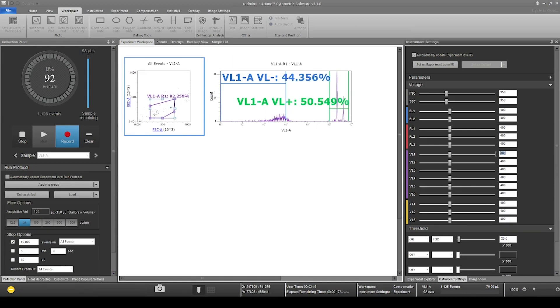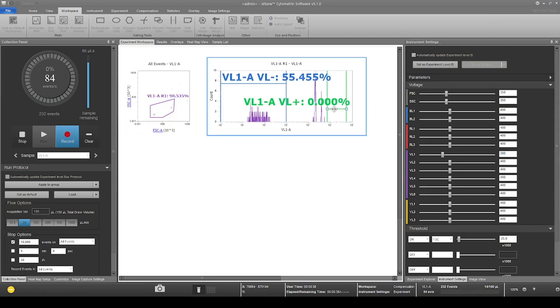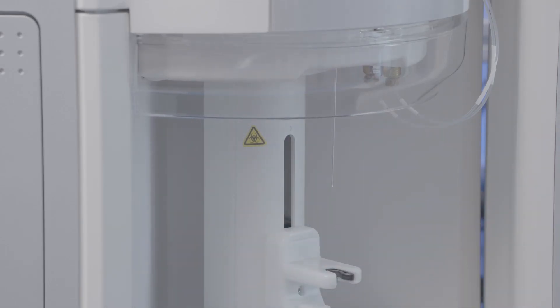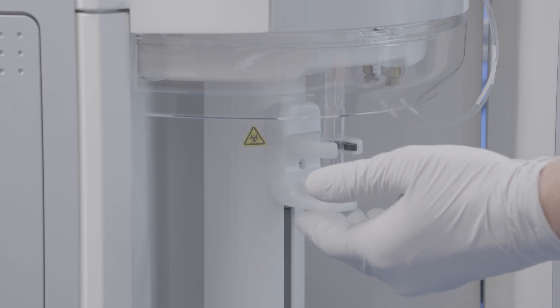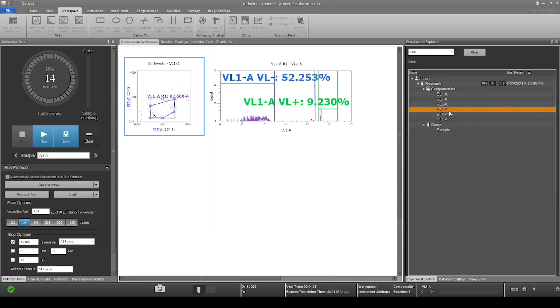You'll want to move the scatter gate to encompass the events. Adjust fluorescence gates for the channel of interest around the negative and positive peaks on the histogram plot. Press stop and prepare to load your next sample. The instrument will automatically perform a rinse and is ready for your next color sample. We will repeat the same steps for each color channel.